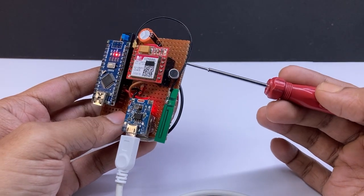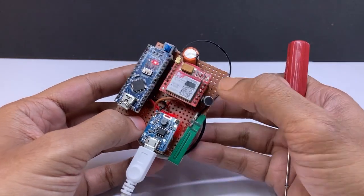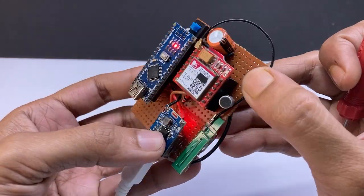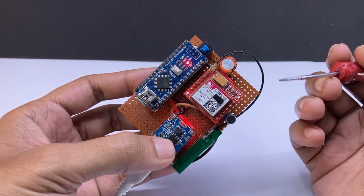The SIM800 module is working with battery power at 3.7V, and the Arduino works with 5V after boost up with a power bank module. The microphone is connected to the SIM800 module.